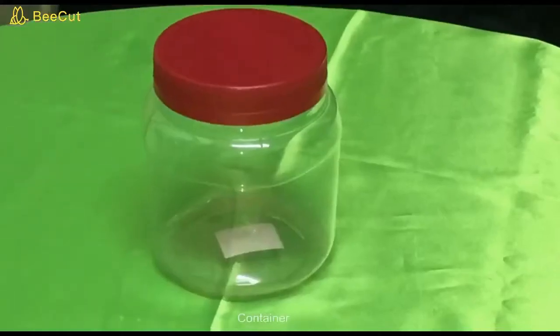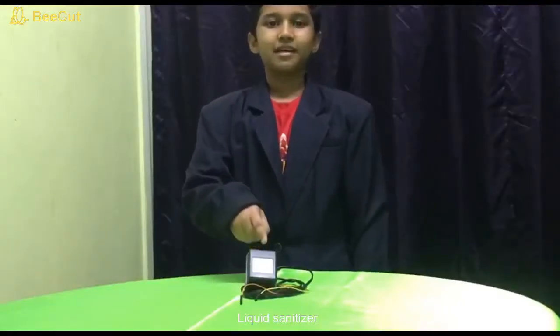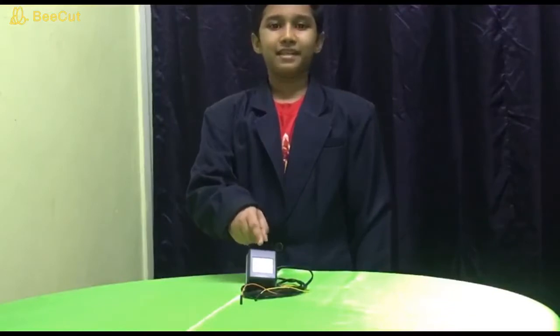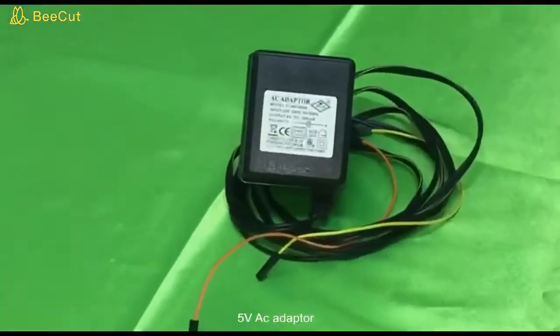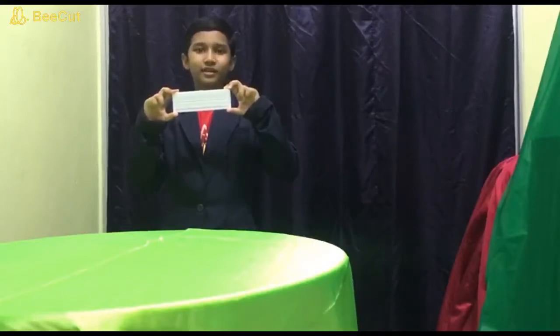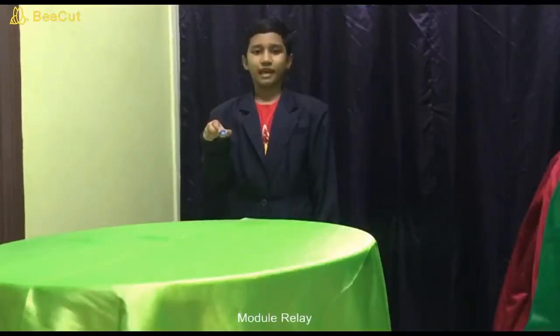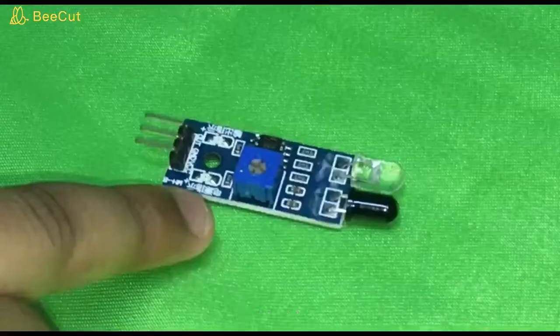The components are: Empty Container, Liquid Type Hand Sanitizer, 5V AC Adapter, BrakeBot, and module relay, and an infrared sensor.